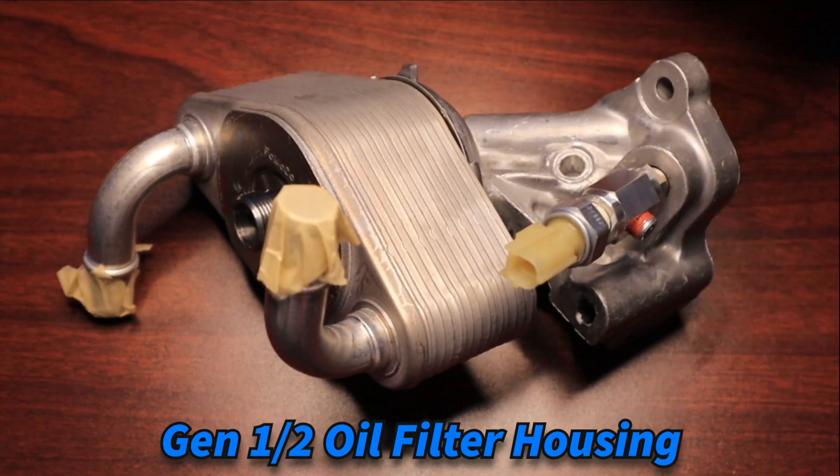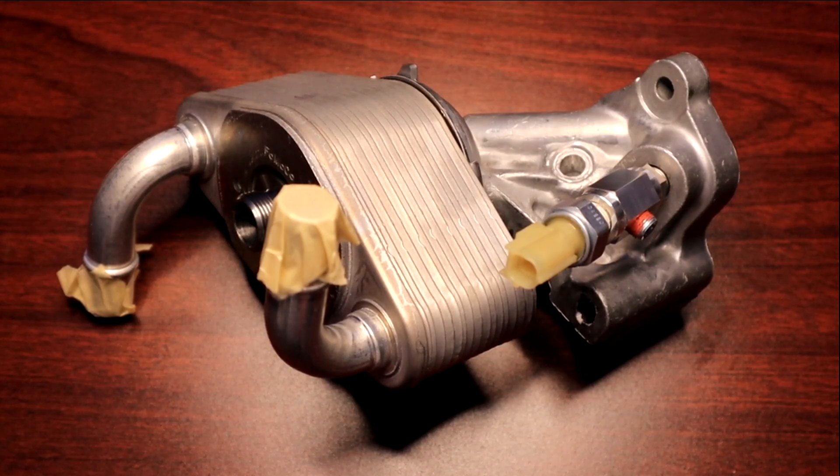This will work perfectly for any generation Coyote. Again, our oil pressure sender adapter will work on Gen 1, Gen 2, and Gen 3.